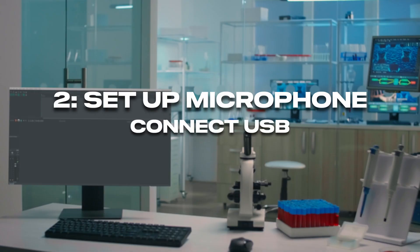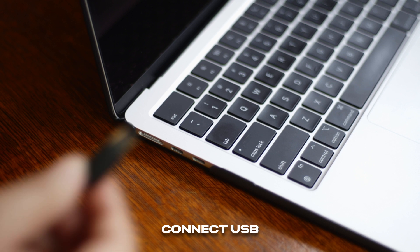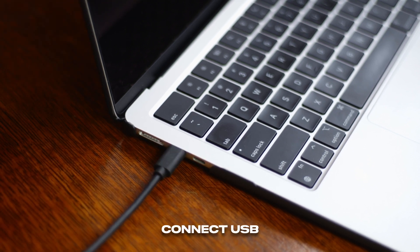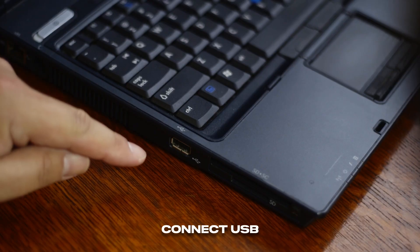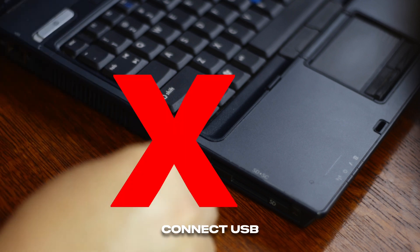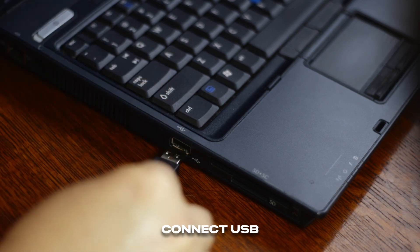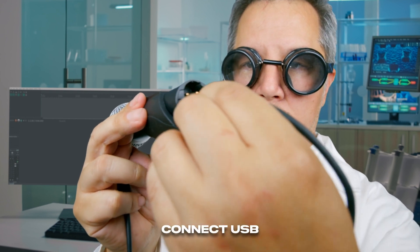Now plug in the USB cable — computer side first. Use the cable that came with your microphone. There's also the possibility of USB-A for those older systems. And then plug it into the microphone.